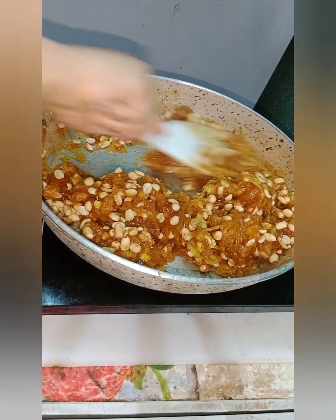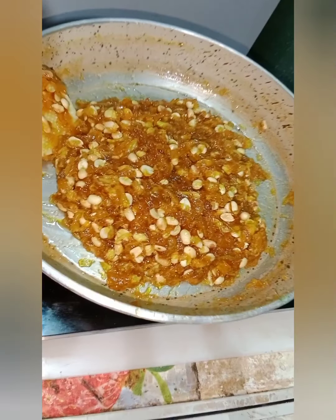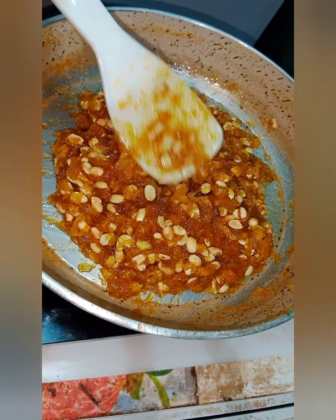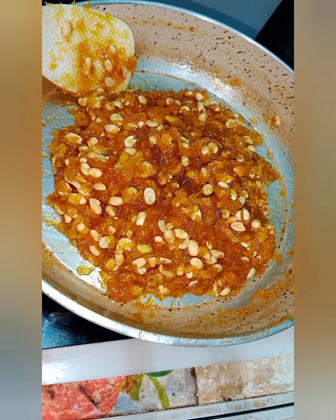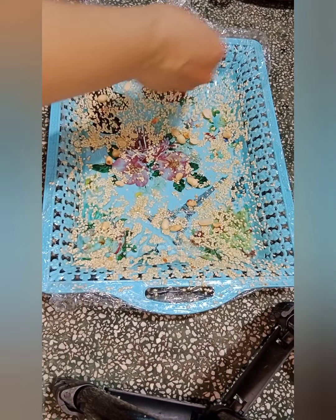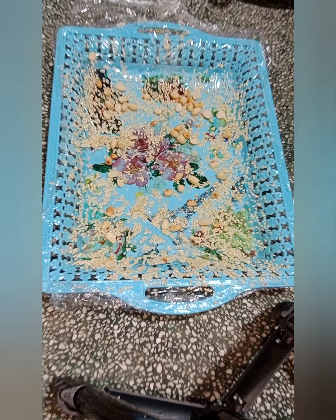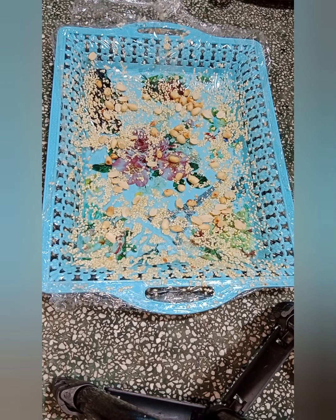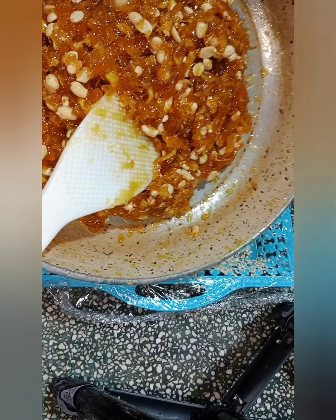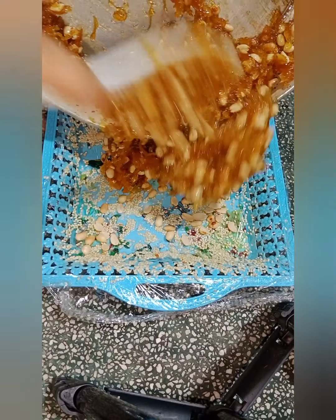Với 1,5 ký khóm này thì mình sử dụng khoảng tầm 300g đậu phộng. Sau khi mình trộn đậu phộng như thế này thì các bạn cũng đợi cho cái phần kẹo nguội một xíu, còn ấm ấm rồi mình hãy đổ theo khuôn. Cái khuôn mình đã trải sẵn cái màng bọc thực phẩm và mình thoa một ít dầu, rắc một ít đậu phộng lên bề mặt. Rồi cái phần kẹo của mình đã nguội rồi, nguội nhưng mà vẫn còn ấm ấm thì mình cho ra khay.